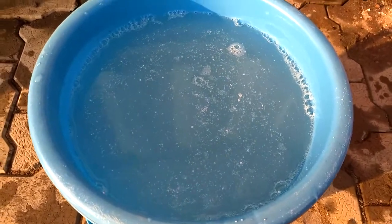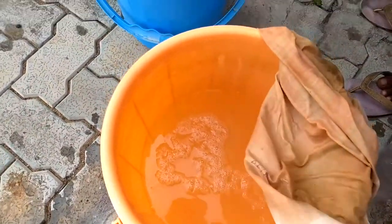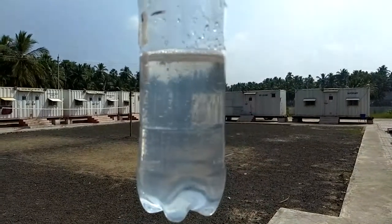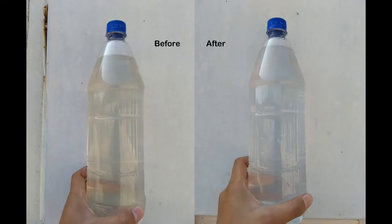After half an hour or one hour we can use this water. After settling down we transferred the water into this bottle. You can see the water is very white and clear. The water we started with had so many dust particles and was brownish in color, but the filtered water is now white and very clean looking.